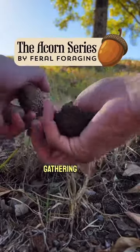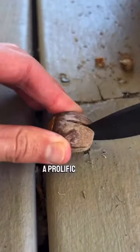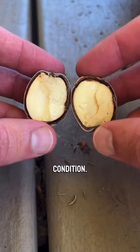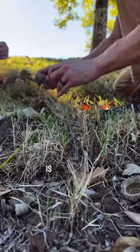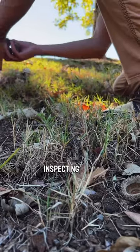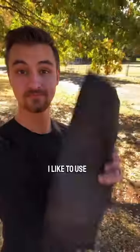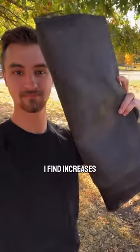The first step to eating acorns is gathering them. When I have found a prolific acorn spot, I cut a few open to make sure that most are in good condition. The simplest way to gather acorns is to pick them up one by one, inspecting each of them along the way and placing them in a container. However, I like to use a few tricks that I find increases my efficiency.